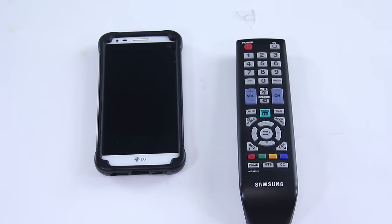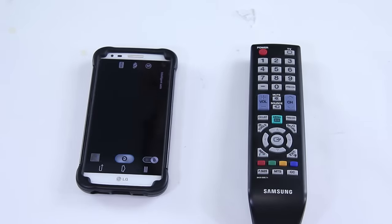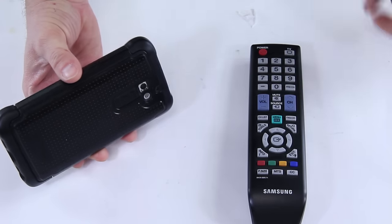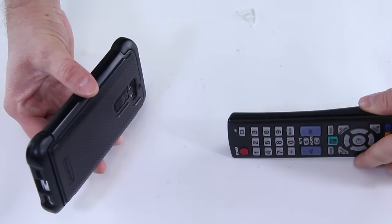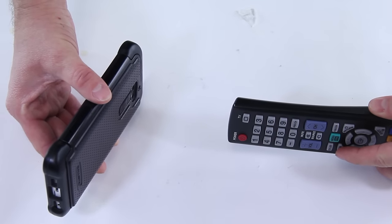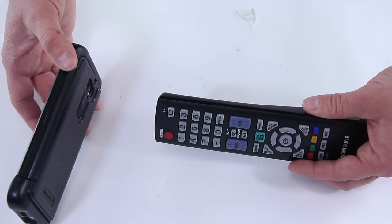You're going to want to load up your camera app on your phone. Once you've done that, go ahead and point the remote right at the camera lens — you can point it straight at the lens — then press any button on the remote and check the screen.